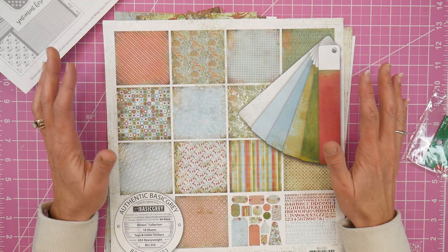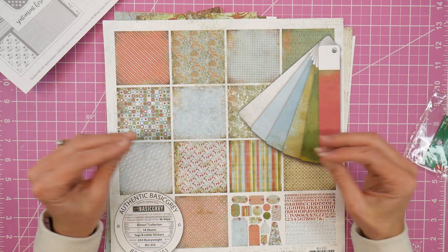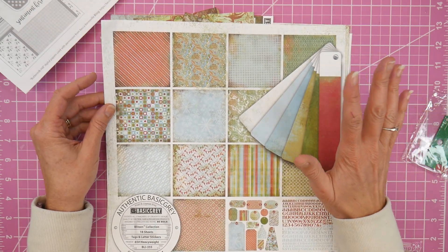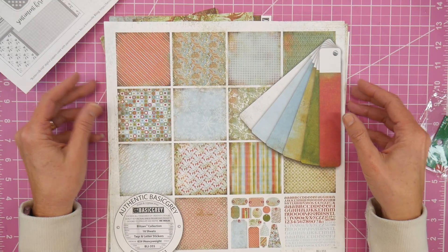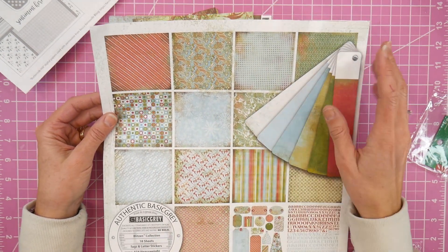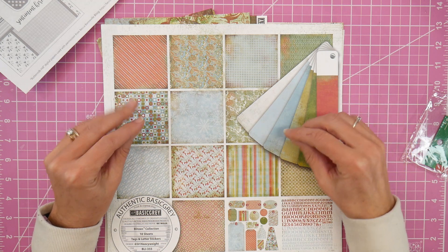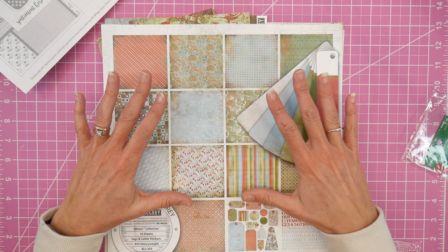I didn't have a ton of time but I just wanted to make some Christmas cards. I've been so focused on craft shows and I just needed some fun, relaxing card making. So I pulled out this Basic Gray Blitzen collection, which was gifted to me by one of my wonderful subscribers — thank you! I've used bits and pieces of it here and there but had a few full sheets left. Basic Gray had a little bit of grunginess to it — it was like late 90s, early 2000s, with an aged vintage feel and really cool colors and designs.